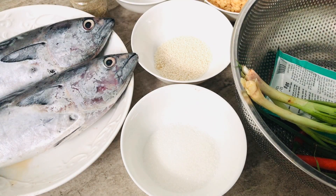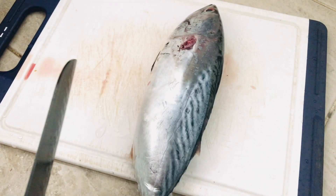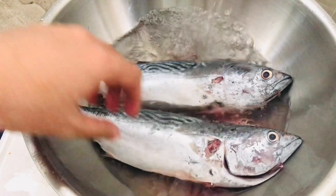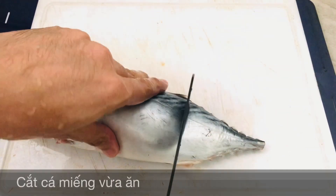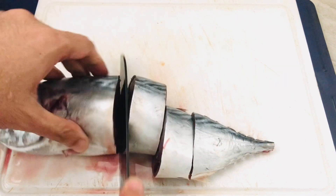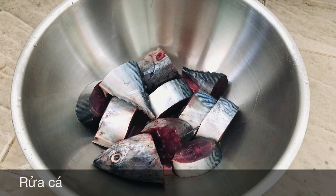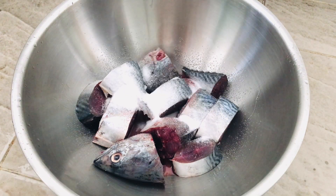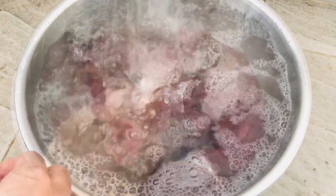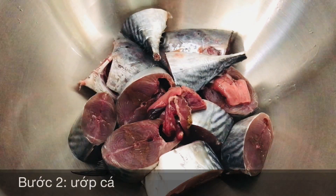Mình bắt đầu đi vào sơ chế nguyên liệu. Mình sẽ dùng 2 muỗng canh muối để rửa cá. Rửa xong rồi các bạn. Công đoạn tiếp theo là công đoạn mình ướp cá.